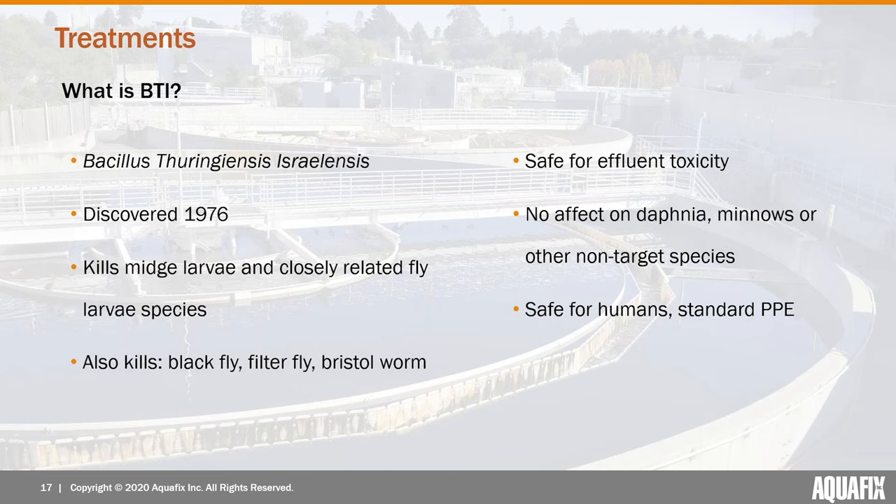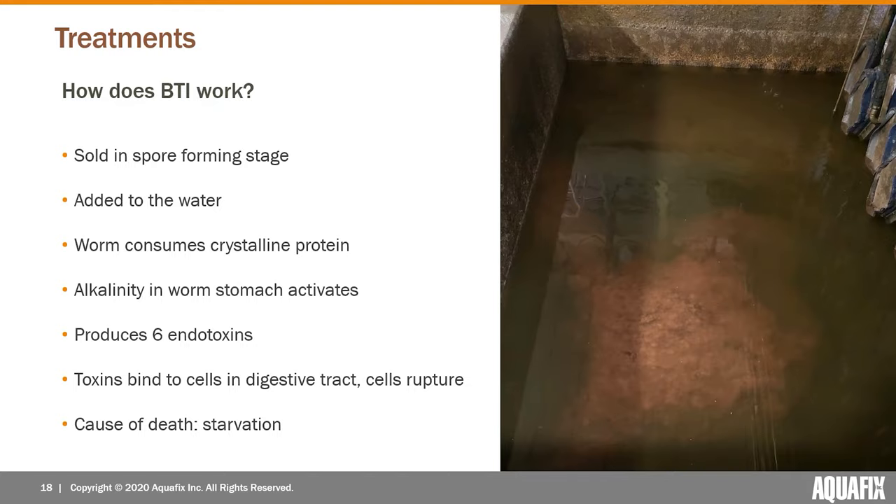The active ingredient is really specific in its targets, which makes it very safe to use in a wastewater process — no effluent toxicity issues, no effect on daphnia or minnows or any other non-target species. It's just a very limited set of fly larvae that it can kill. It's also safe for humans — standard wastewater operator PPE is fine for applying it.